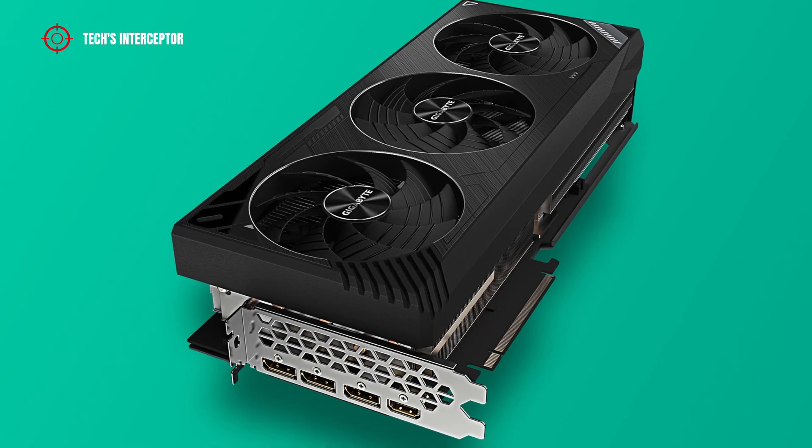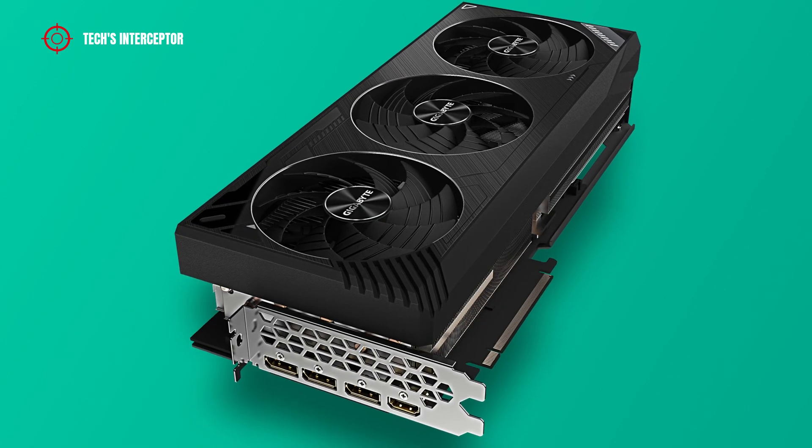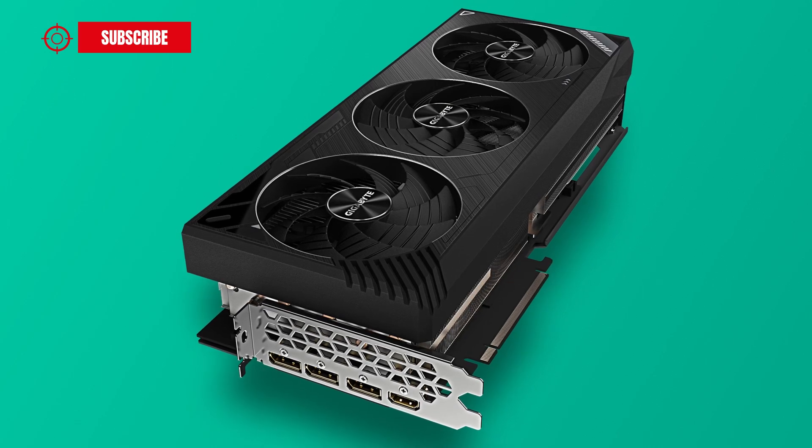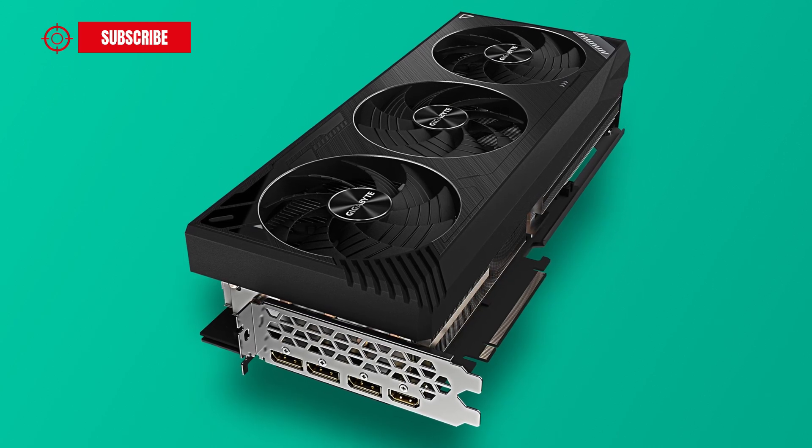This video card is just one of many RTX 3090 Ti models available on the market, of which you can find a complete roundup list in the description.